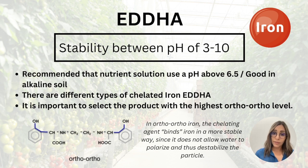There are also different kinds of EDDHA chelated iron. If you are working with EDDHA chelated iron, we recommend selecting the product with the highest ortho-ortho level, as this will make the product more stable.